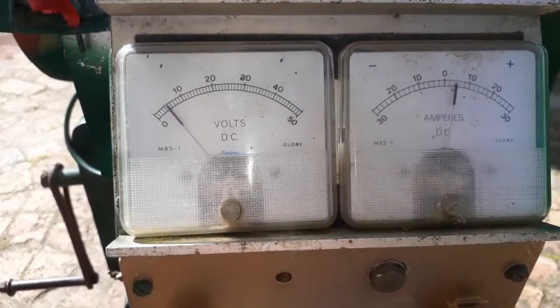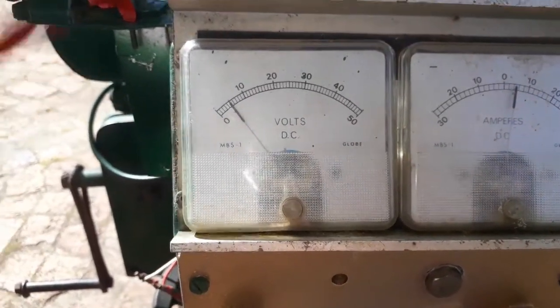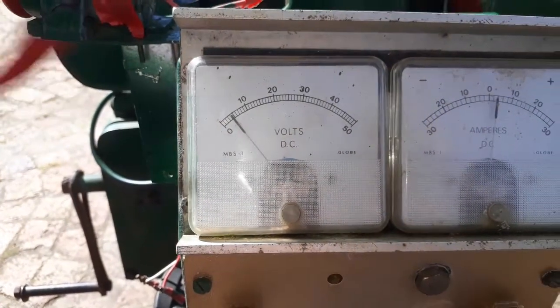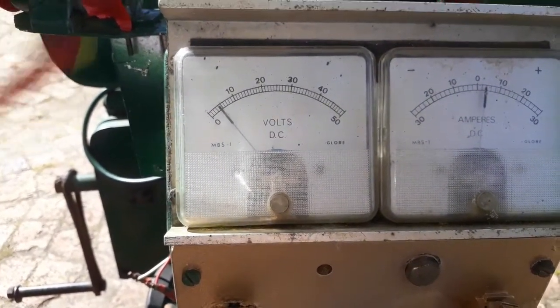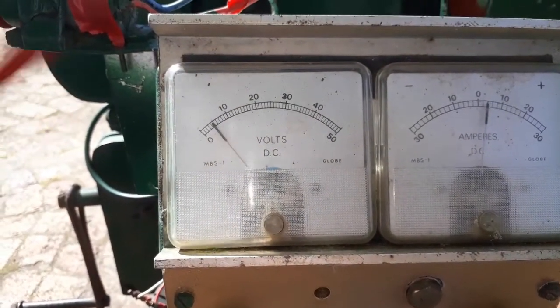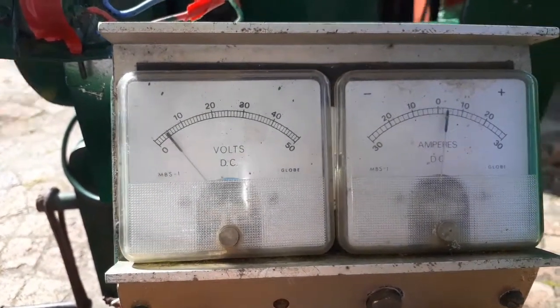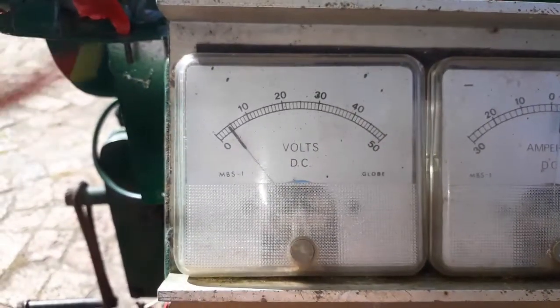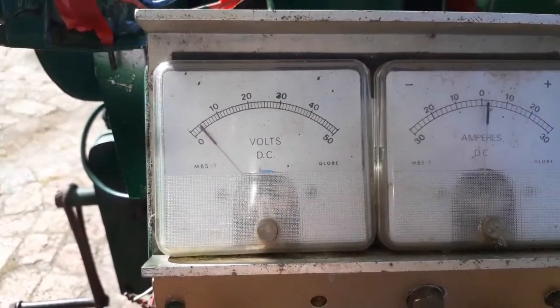That's how beautiful it is - thank you very much! Once it dies I will connect you to the other motor and see what amps we get through. Okay, let me do that quickly.